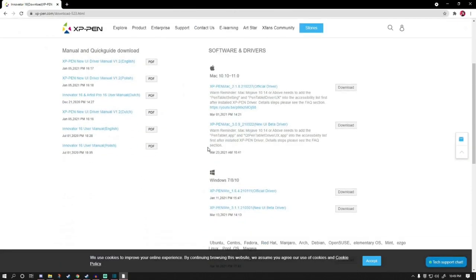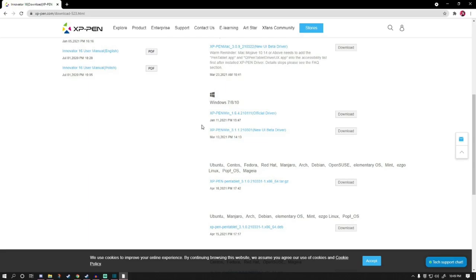If you already have the driver installed, I highly recommend you look for an update or go for a reinstall, as these things can have a lot of problems.